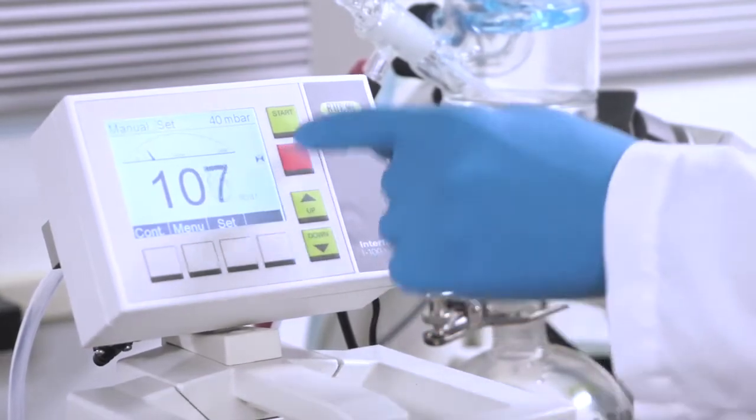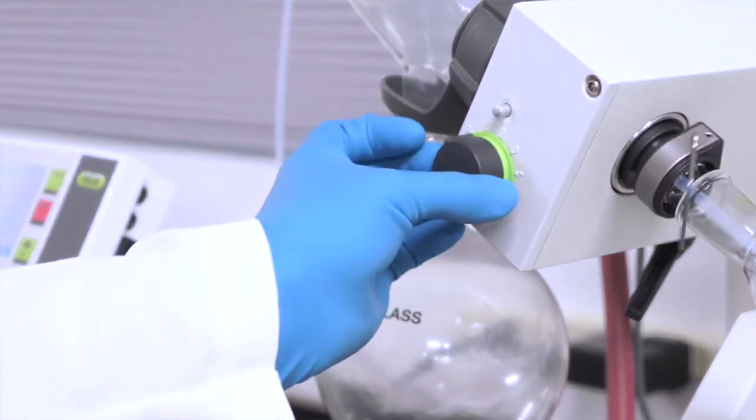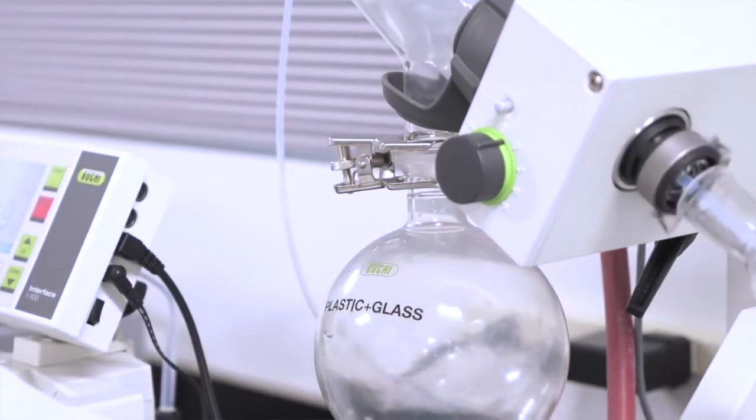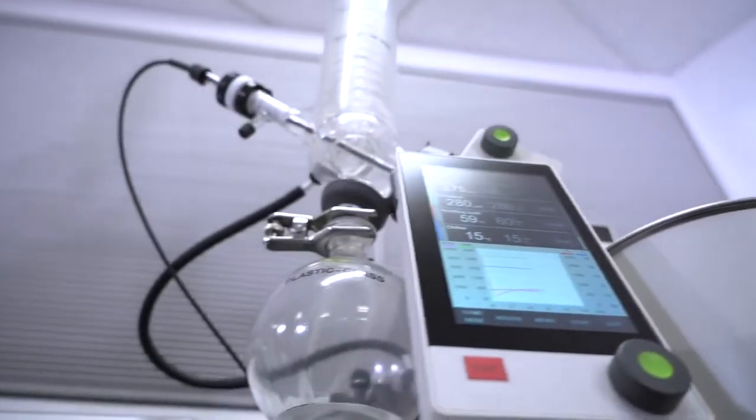The I100 interface serves as a vacuum controller but cannot control other parameters. On the R100, each variable requires interaction on the respective peripheral. The R300 pairs perfectly with the I300 or I300 Pro interface, bringing all process parameters to one central controller.